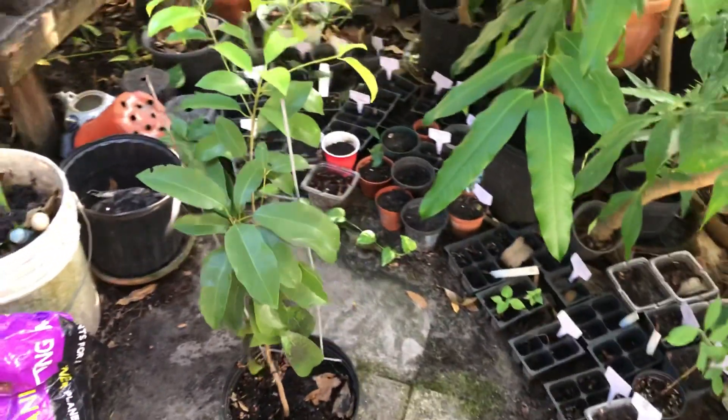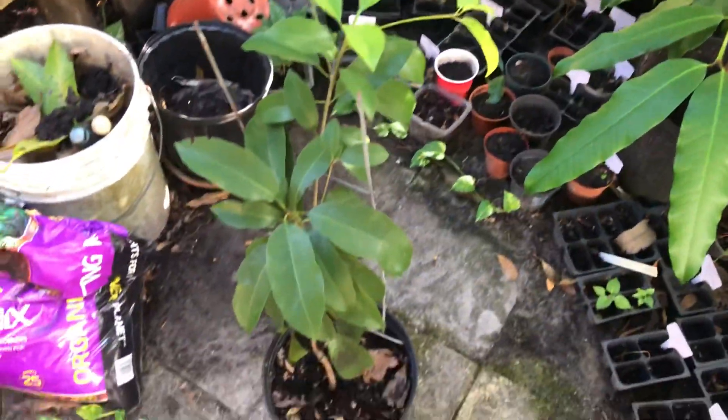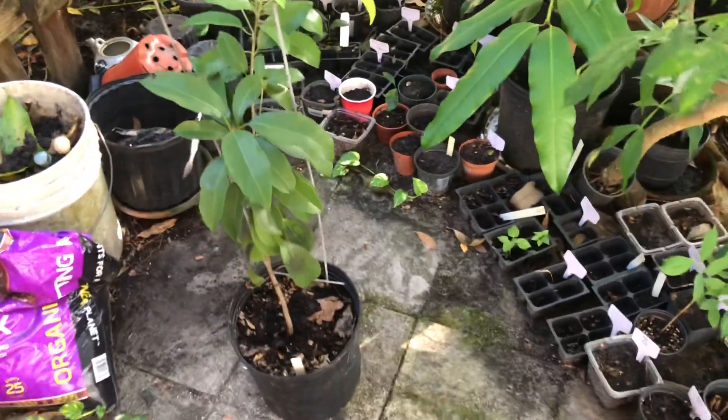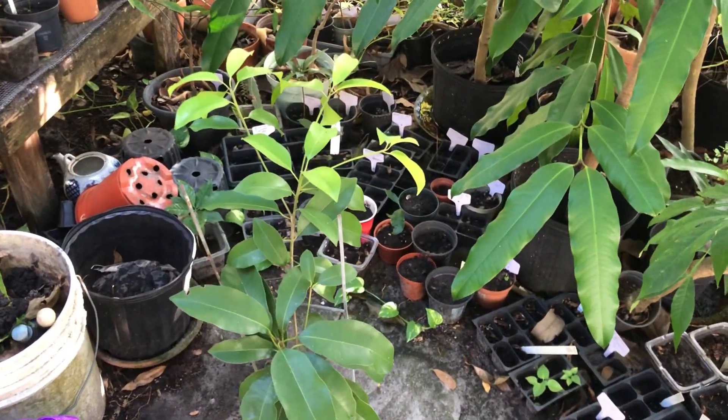So this is the butterscotch sapodilla tree update. Let's look at this new branch here — it's grown a little bit from the main branch. Super excited to eventually try the butterscotch sapodilla.